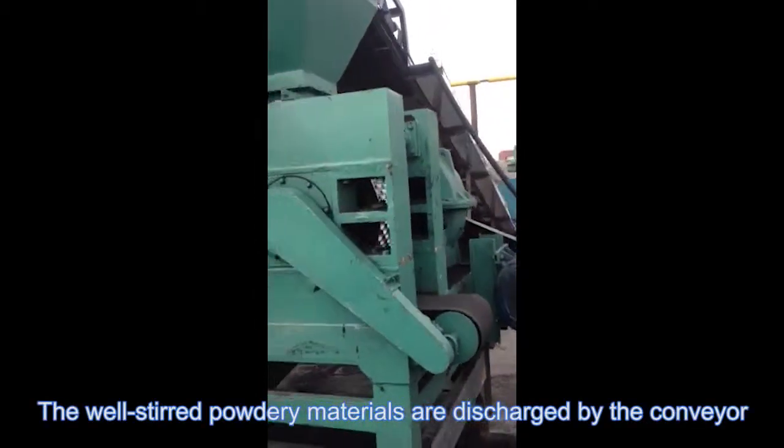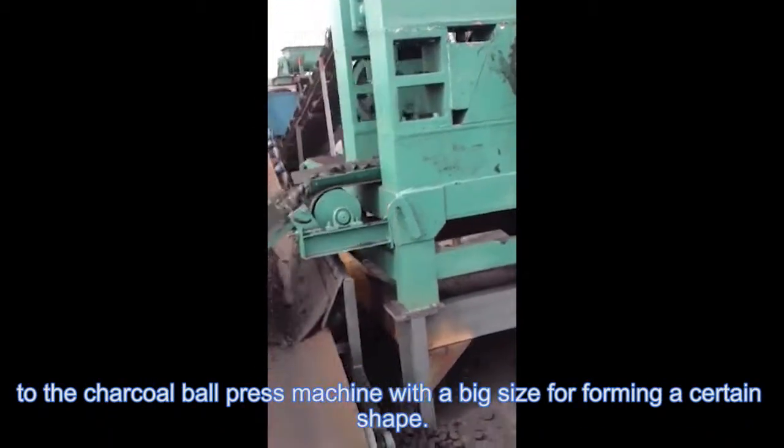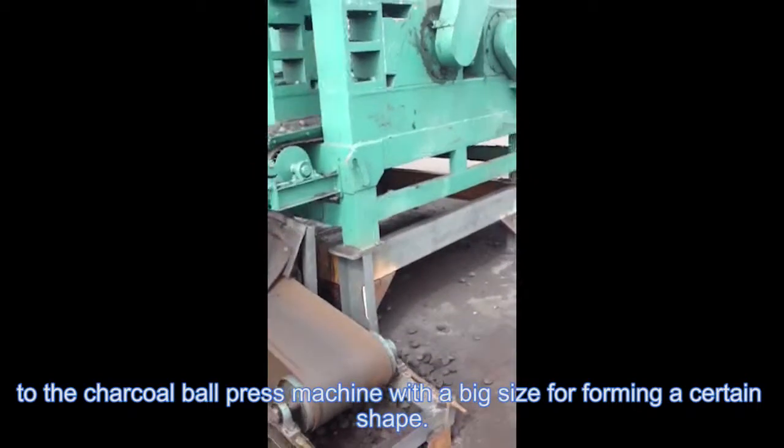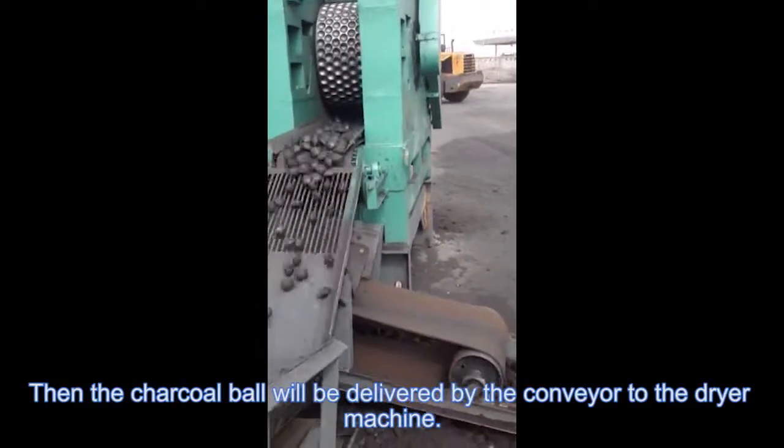The wheel-mixed powdery materials are conveyed to the charcoal ball press machine, which forms them into a ball shape. Then the charcoal balls are delivered by the conveyor to the dryer machine.